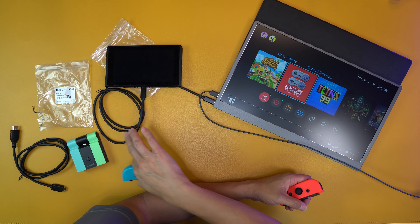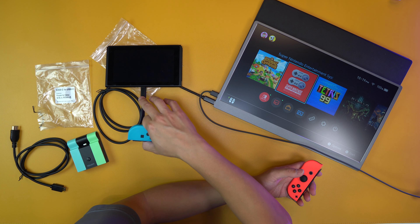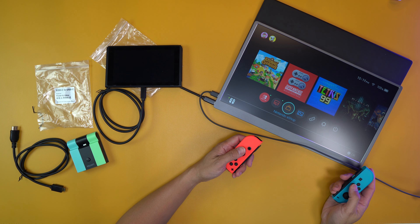So this is what I'm doing right here. As you can see, this is my Nintendo Switch — this is an old one. I've hooked up the USB-C to the monitor and now I have a really big screen to play with.